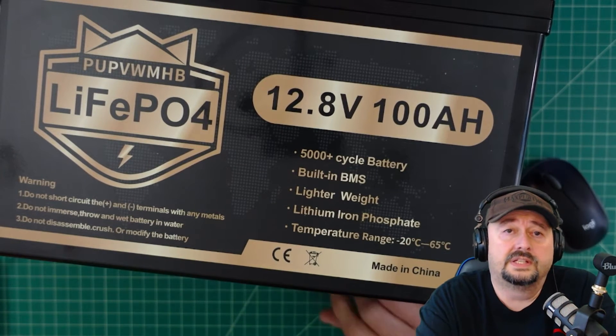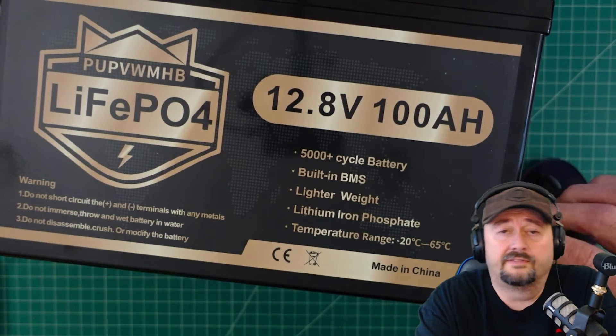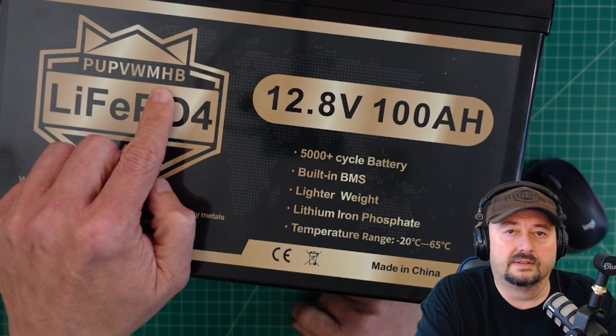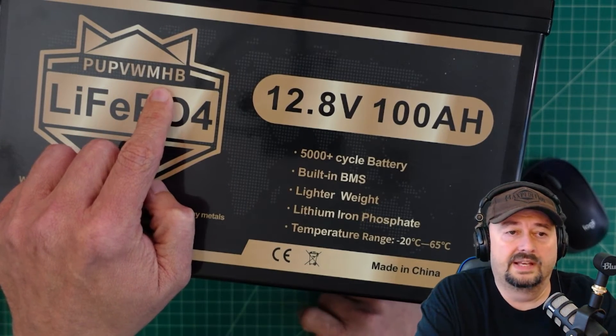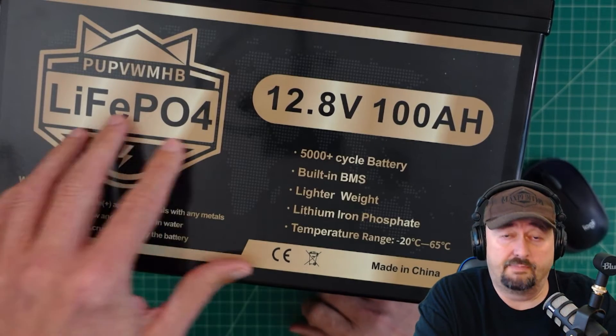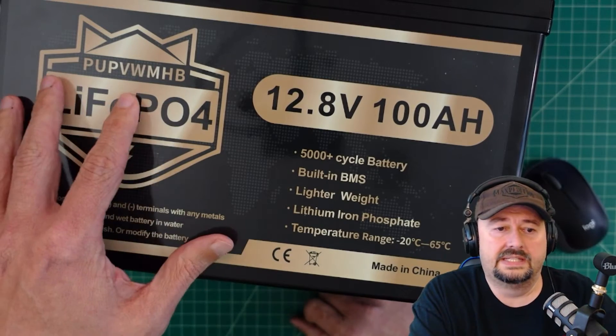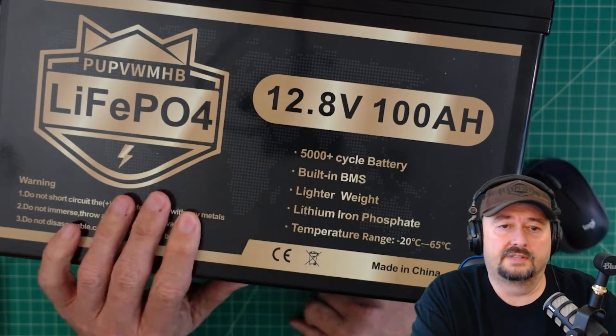In today's video we're going to take a look at this lithium iron phosphate battery. The brand name I'm not 100% sure how to pronounce, so we're just going to refer to this as the PUP battery. When you take a look at it, there is some information on the front of this battery.